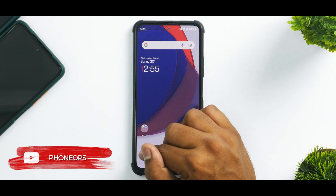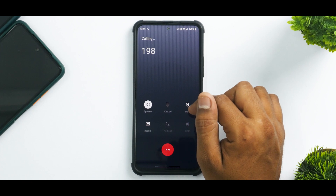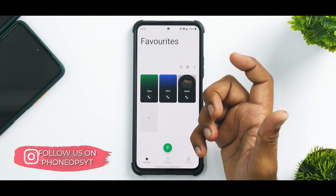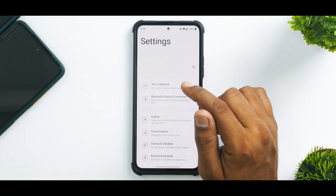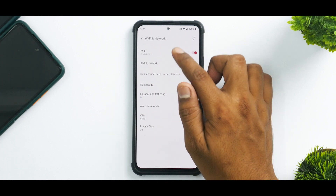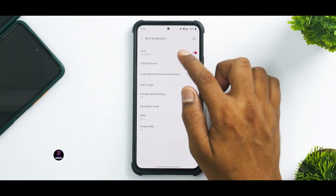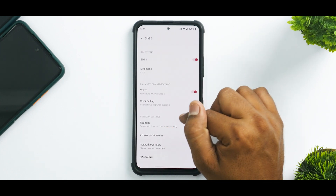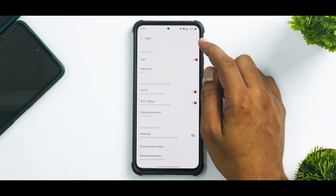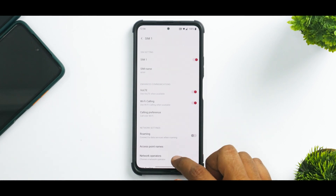Now let's have a look at some OnePlus applications — for example, the OnePlus dialer. If you dial 198, call recording and the calling is working absolutely fine. Let's go to Settings, then Wi-Fi, and check for Wi-Fi calling under SIM and Network. Go to the SIM and enable Wi-Fi calling. Once you have enabled Wi-Fi calling, the VoWiFi indicator comes up. So Wi-Fi calling is working absolutely fine.